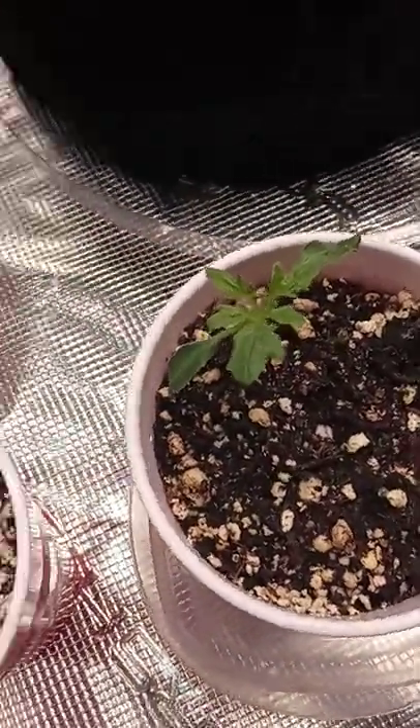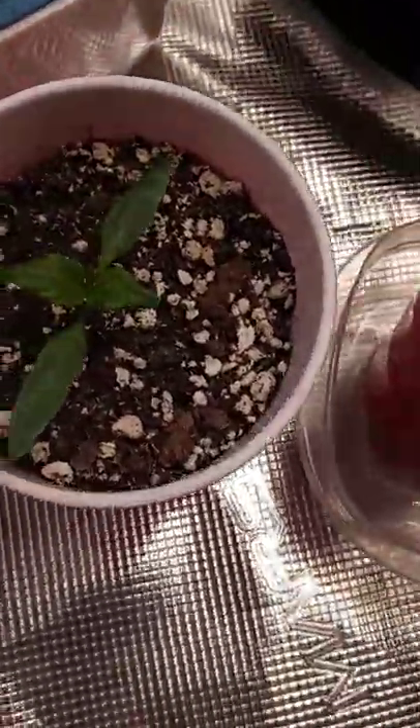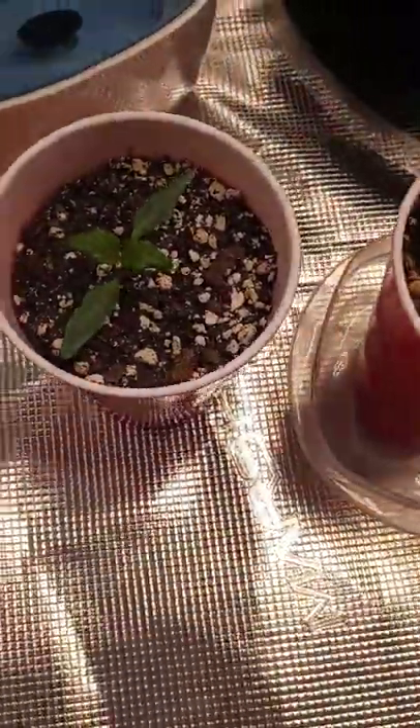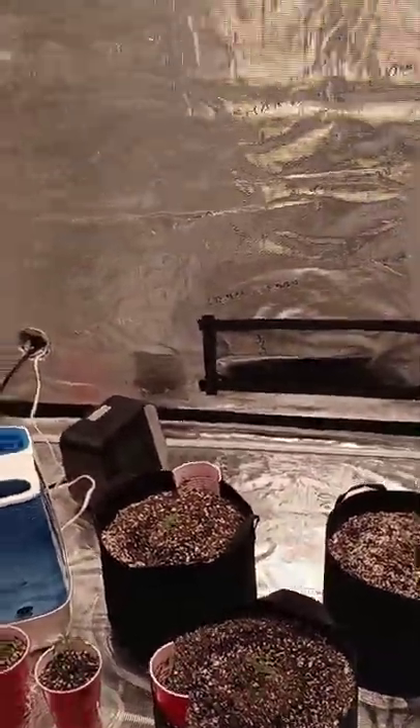This is my big Beefsteak and this is my bell pepper — these guys are just loving it in here. So if you guys ever want to start your indoor vegetables early, by all means, what a way to go.